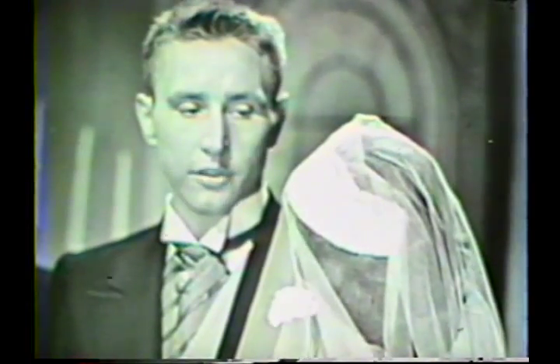Frank, what token do you offer in pledge of your vow? You take this ring, Frank, and place it on the third finger of the left hand. Hold it in place and repeat after me. This ring I give, in token and pledge of my constant faith and abiding love. Margaret, what token do you offer in pledge of your vow? You take this ring, Margaret, and place it on the third finger of the left hand of your groom. Hold it in place and repeat. This ring I give, in token and pledge of my constant faith and abiding love.